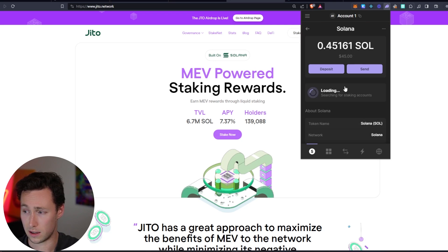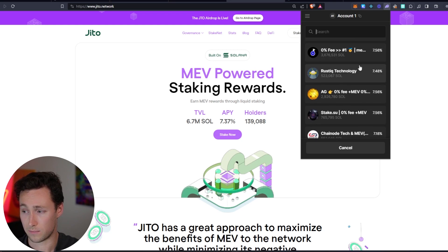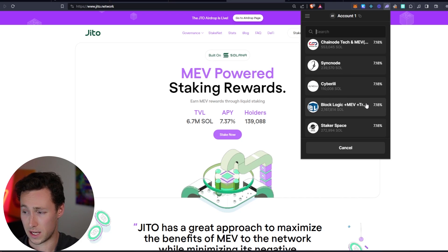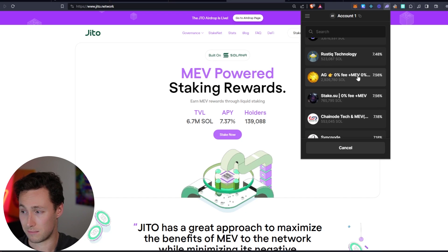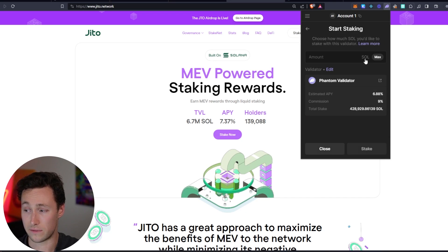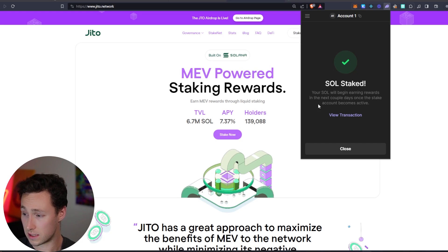To do direct staking through a validator, click on Solana. You'll see more information about the token and a button to start earning SOL. Click on 'Start Earning SOL' and they have a short list of whitelisted validators. You can also search for other validators — I encourage a bit of research, though most major validators shown here are fine. Some have different rates based on commission. I'm going with the Phantom validator and staking 0.1 SOL. Click stake — it's staking SOL, just takes a minute — and it's staked.